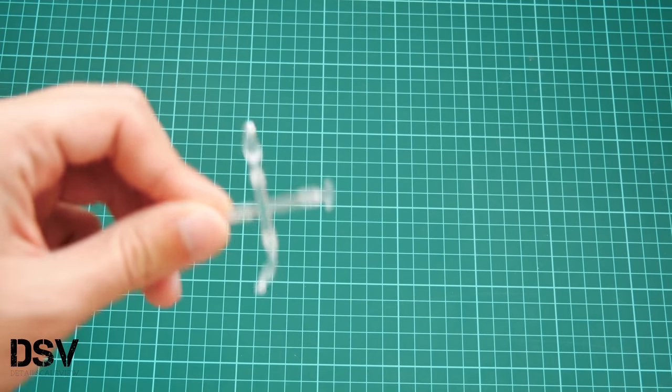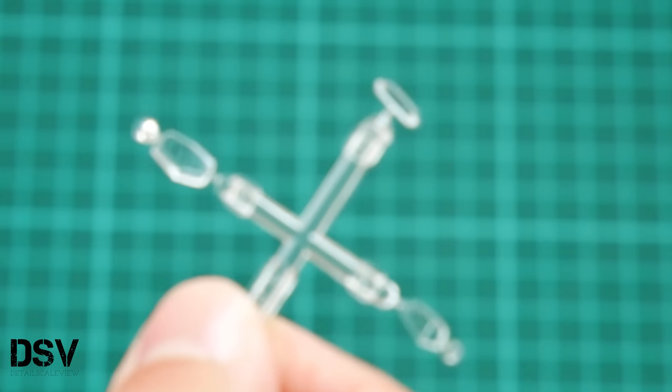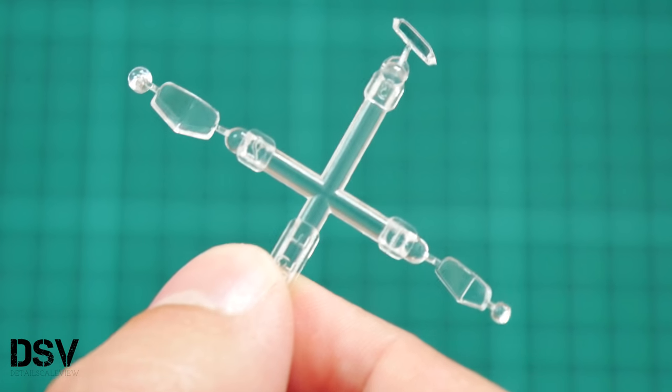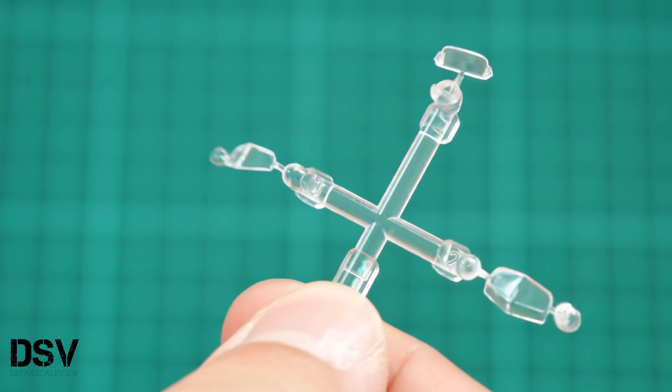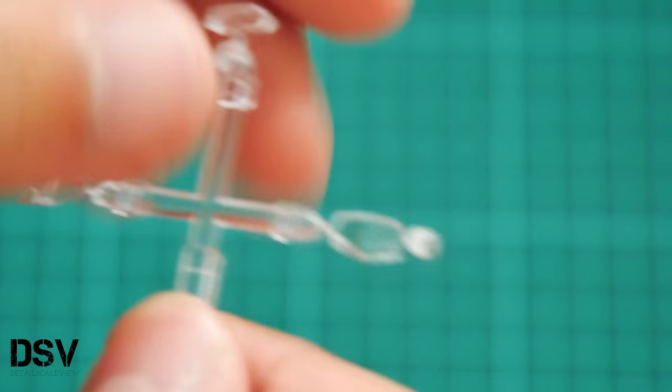This kit might be familiar to some of you, especially World War One airplane fans, because this plastic was available separately. Now we have a special edition which differs in its marking options. Here you can see the clear parts — it's quite a small frame. Zooming in, the molding quality looks quite nice, and the fact that masks are included will make it easier to get a nice finished model.